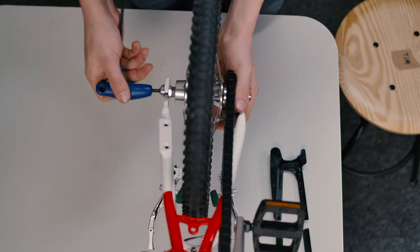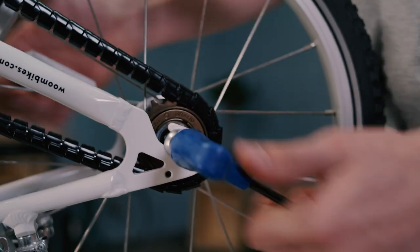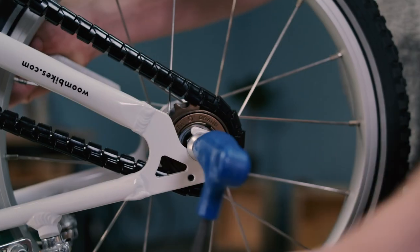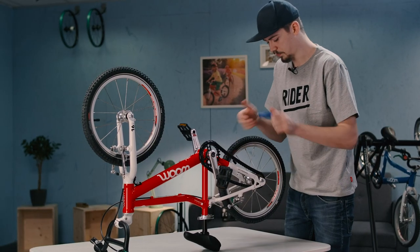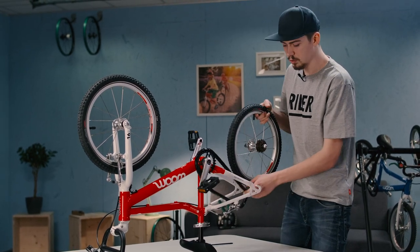Grab the 5mm hex wrench and loosen both of the axle bolts - first the right, then the left. Now we've taken out the rear wheel, we can repair the puncture.